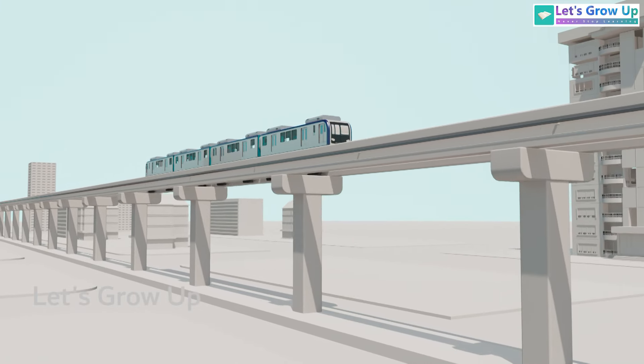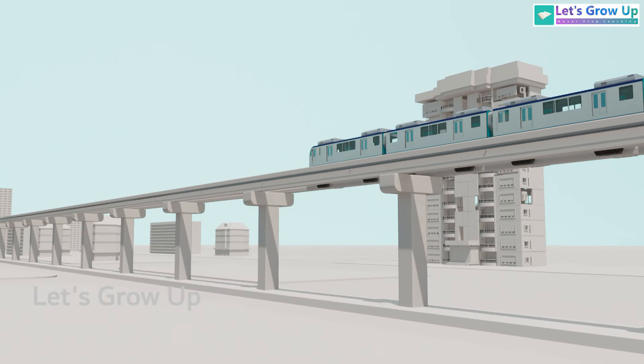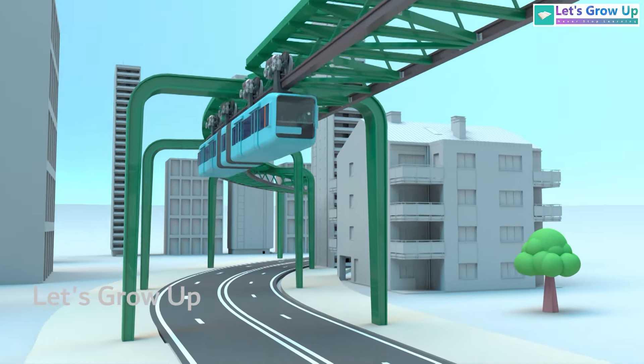Monorails that run on top of the track are called straddle-type monorails, while those that run beneath the track are known as suspended monorails.